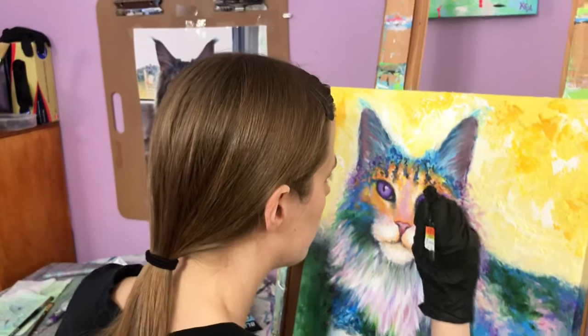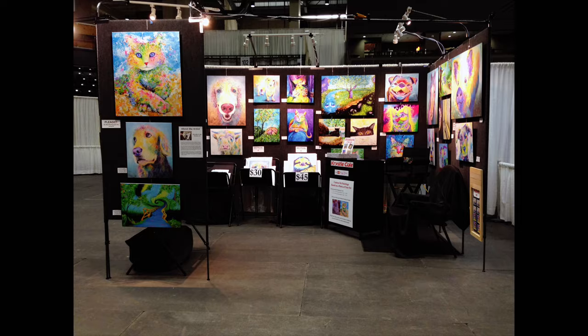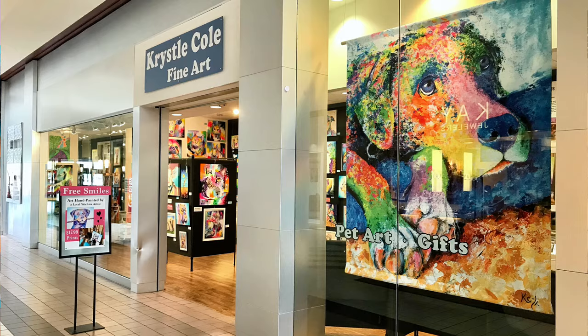I'm a full-time artist. I've painted upwards of 600 different paintings — here's one back here of my cat, Karma. I've also shown my work all across the Midwest at art fairs, and I've even had my own art gallery for several years. So I've had lots of experience setting up my art studio and figuring out different ways to make things work.